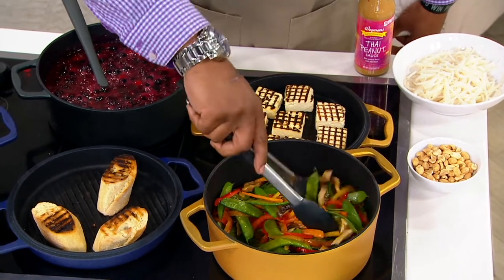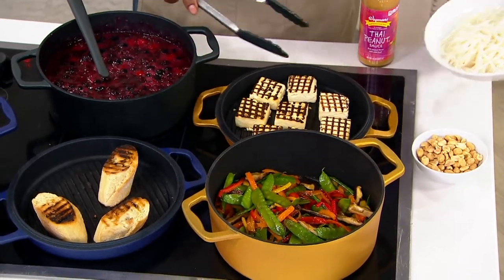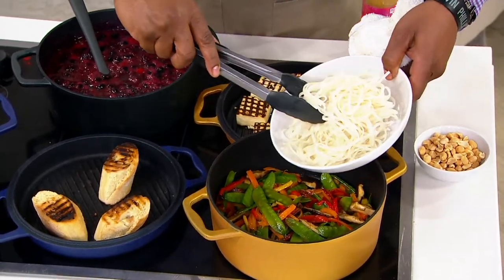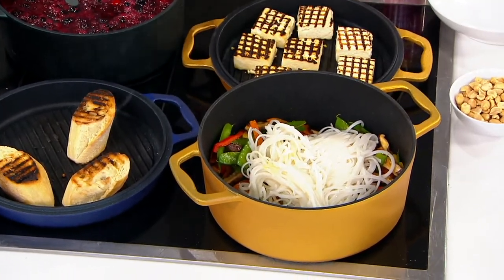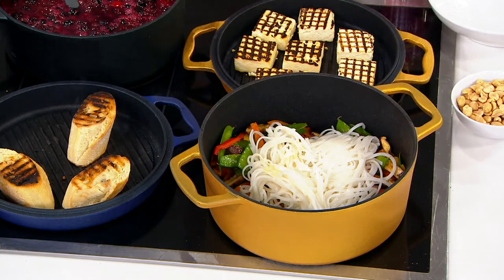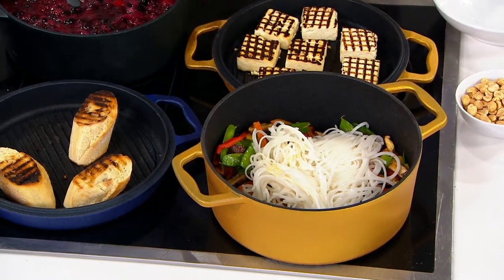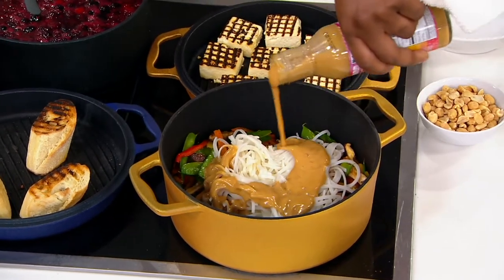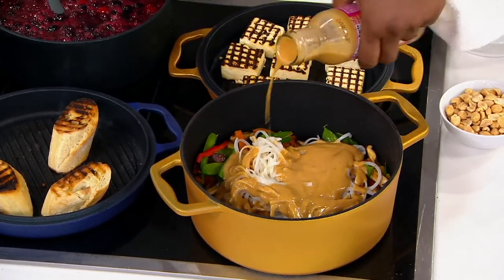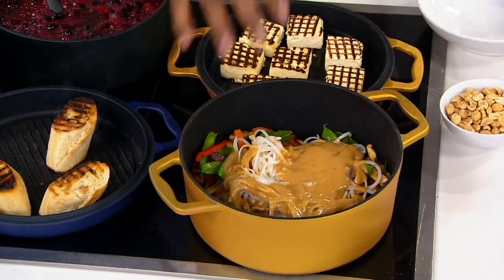In this pot right here I've got some sautéed vegetables — I wanted to do a little pad thai. Because I heard you talking about braising and stewing and all these great things you could do with cast iron, but we could also do some of these simple things like a stir fry. And because these colors are so bold, I'm loving the colors — it's big, bold cast iron coloring on the outside.